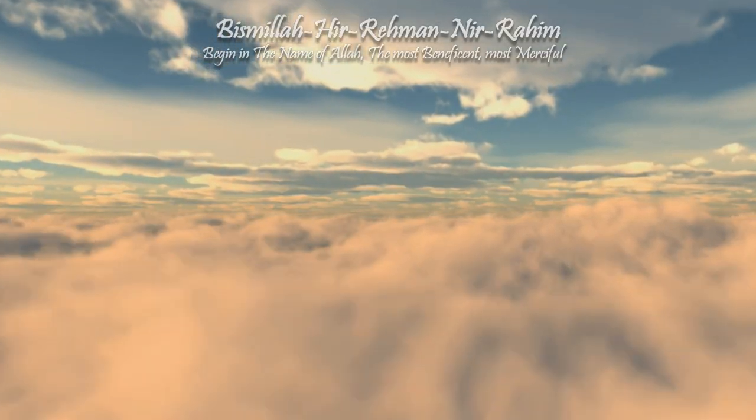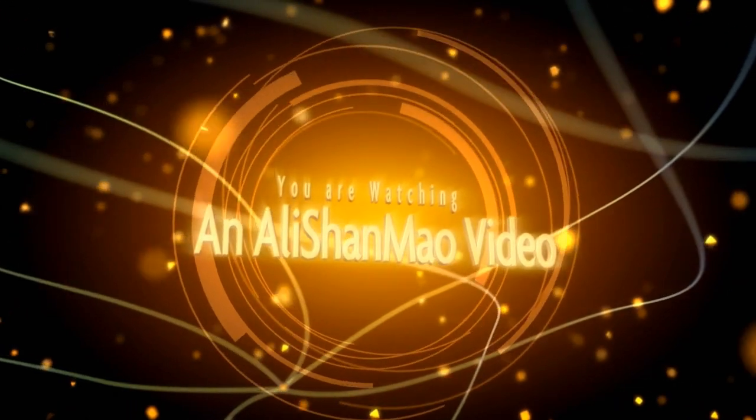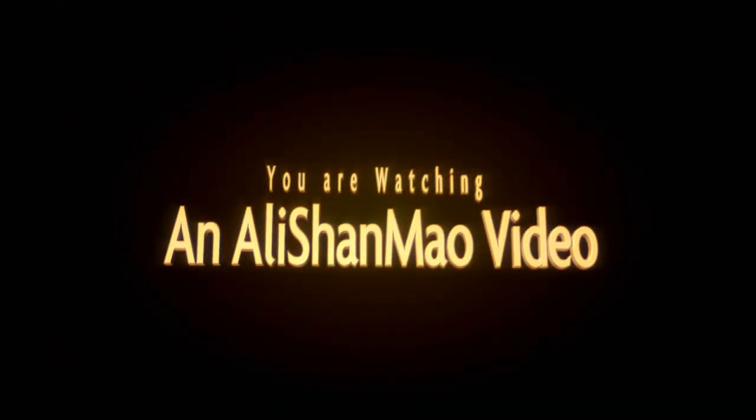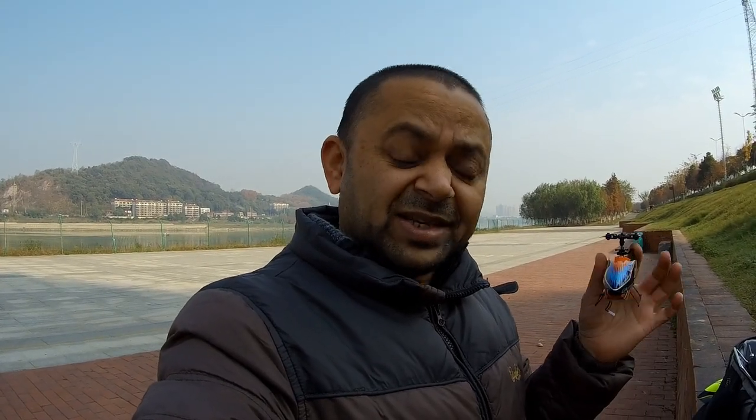Bismillah ar-Rahman ar-Rahim. Assalamualaikum and greetings, Salishan Mo here. In my hands the Isshin E119, and the question was: can it fly outdoors with slight winds?